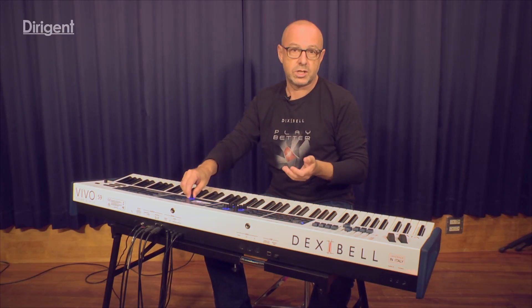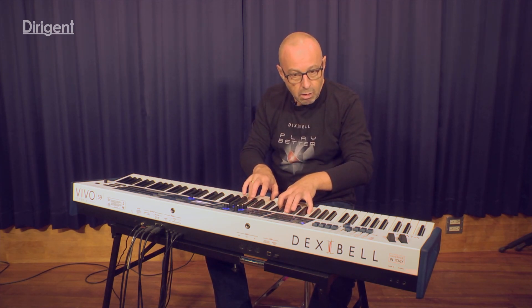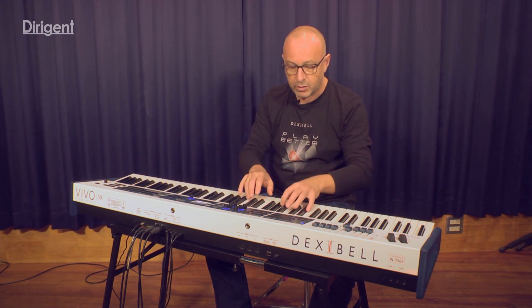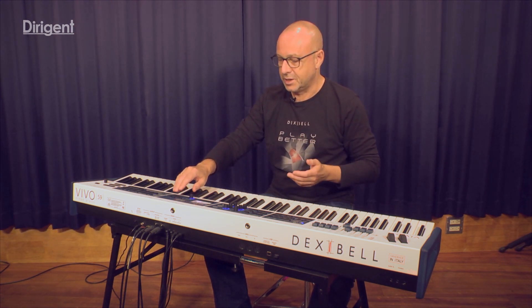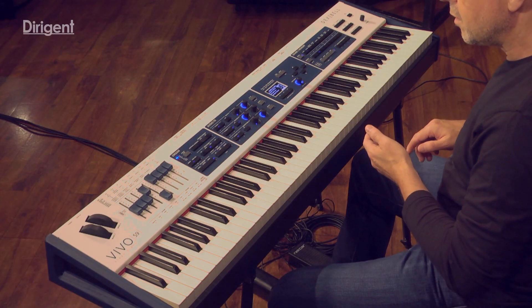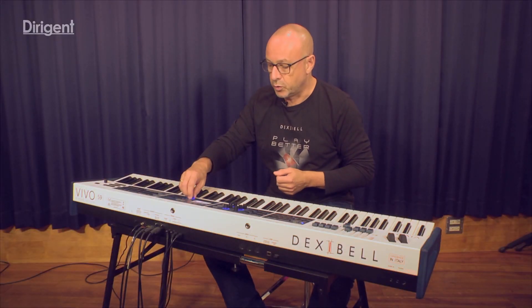And all these noises, of course, are dynamic, so if you touch stronger or if you release stronger, the sound is more profound. If you release soft, it's nearly disappeared, like in the acoustic instrument. Then we have the damper noise, so if I'm pushing the damper pedal, you can hear the appropriate noise.